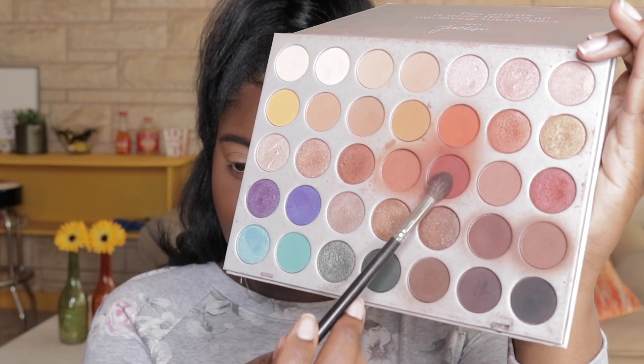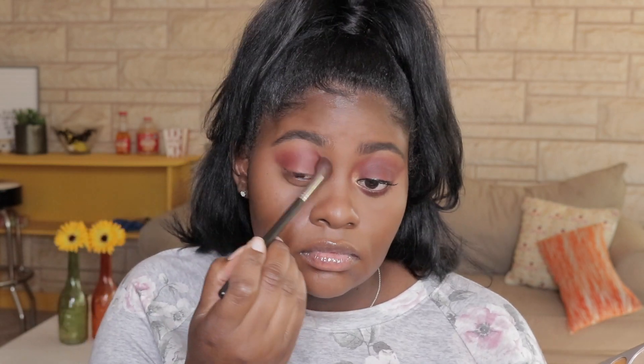I'm going into my Jaclyn Hill eyeshadow palette and I'm just using a fluffy Morphe brush and dipping into the color Jax. This shade is really pretty — it's like a nice berry color that suits any skin tone and is super fun for the holidays. This is such an easy process; I'm just building the shade up and blending it out really well, making sure I'm not getting it right up underneath my eyebrow.